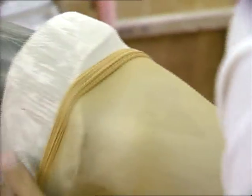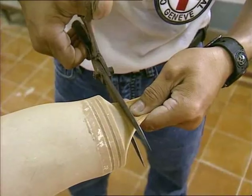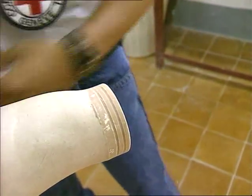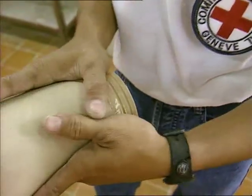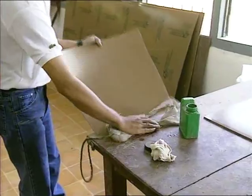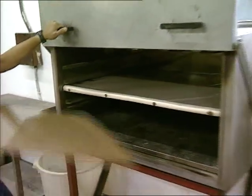A stocking is laid over the positive to avoid any thermal reaction with the hot plastic sheet. The end of the stocking is cut off and removed so that the sheet will have full contact with the cup.